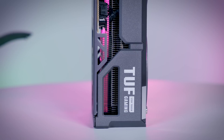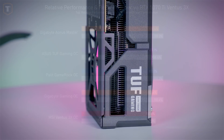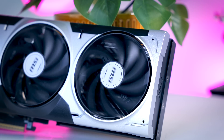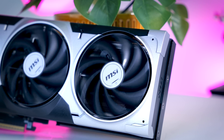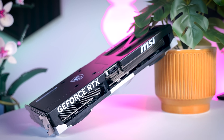Those faster 5070 Ti models will also be faster than a 4080 Super Founders Edition. If we add power numbers to the mix, there are some differences as well. The Ventus 3X uses the least amount of power on average, while the others have very similar power consumption — about eight to ten percent more than the Ventus. So they're all a bit faster, but also use more power to do so, and it is hard to say if the Ventus has a more efficient design or if there is just sample variance at play.